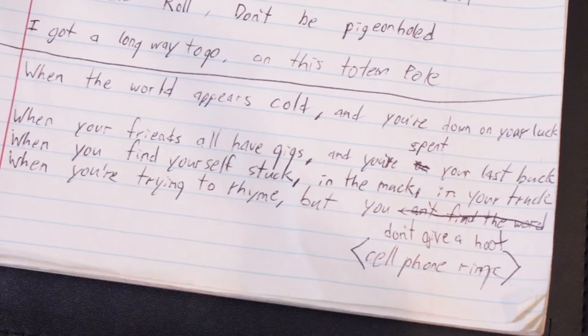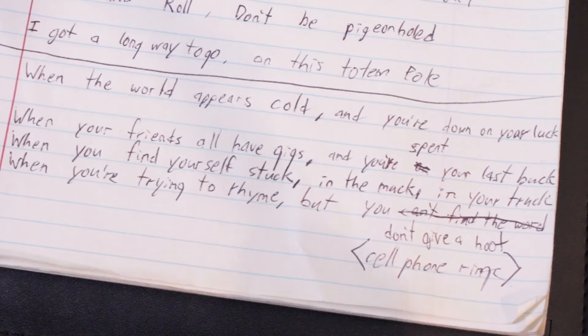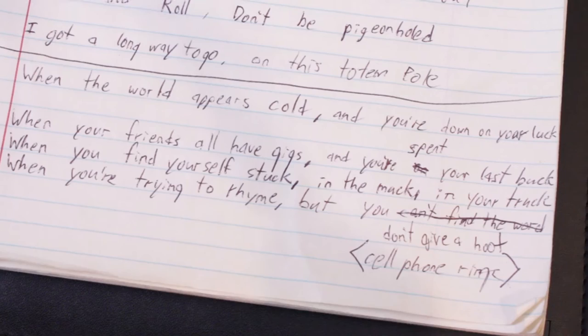When the world appears cold and you're down on your luck. When your friends all have gigs and you've spent your last buck. When you find yourself stuck in the muck, in your truck. When you're trying to rhyme but you don't give a hoot. Specifically: when you don't have a lot of money and all your friends are out playing music or working — a gig could be work or musical.